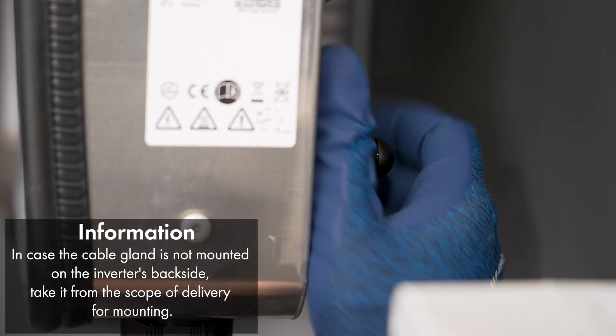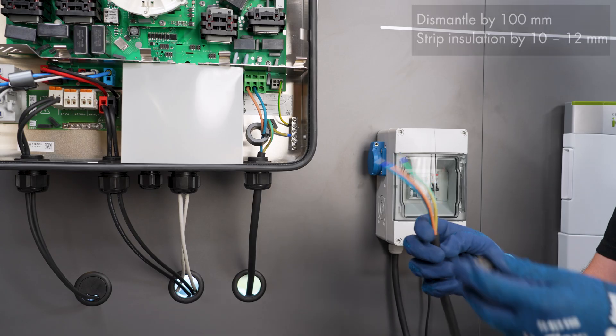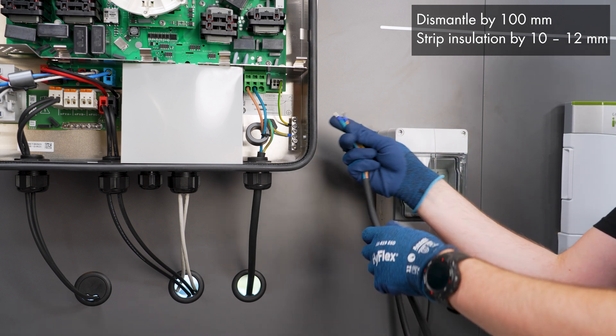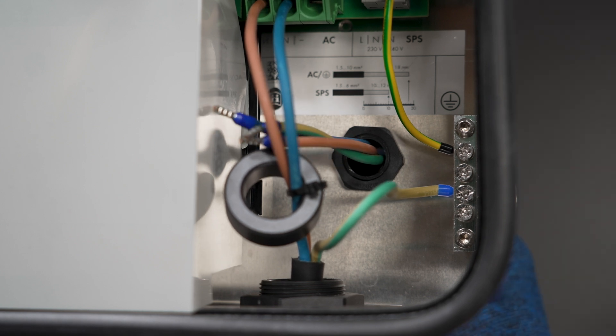To connect the socket for secure power supply operation, first remove the sealing plug from the cable gland on the rear of the inverter. Unscrew the union nut and guide it over the cable, which is then routed into the inverter. If you have not yet stripped the cable, strip it and prepare the conductors as necessary.